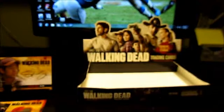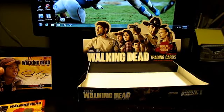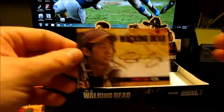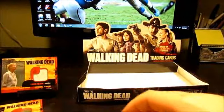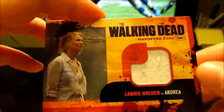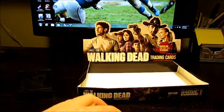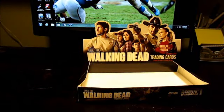Well, that's it. I guess this is an okay box — just okay, pretty average, nothing extravagant. But we got the Steven Yeun autograph, the walker wardrobe card, and the Laurie Holden wardrobe card as well. So three hits, and looks like I should have enough to complete the set. That's it — alright, thanks for watching guys!